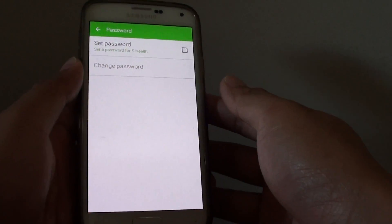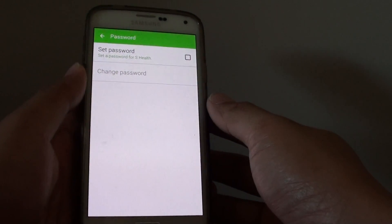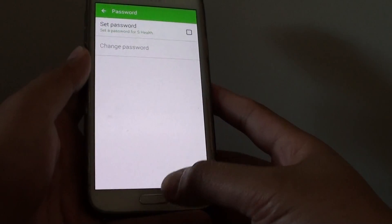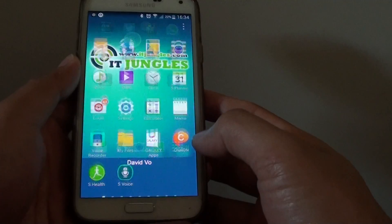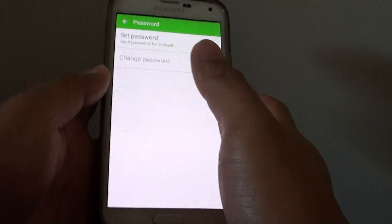How to secure your S Health app with a password on the Samsung Galaxy S5. First, press the Home key to go back to the home screen, then tap on Apps. Go to S Health.